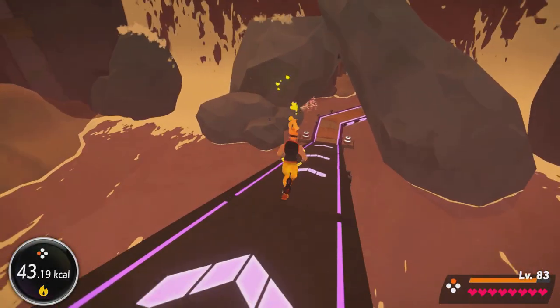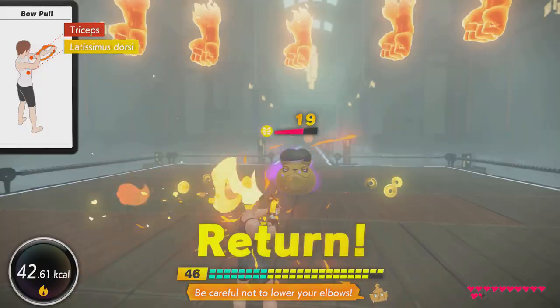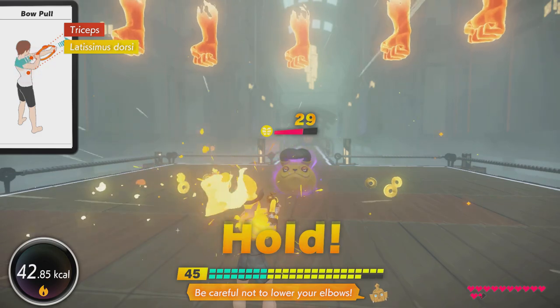Welcome back to Ring Fit Adventure. Today we're going to look at the Bow Pull movement, a highly requested fit skill in the game for me to cover. We're going to do proper cueing, potential progressions and regressions, as well as looking at other moves that can help you with Bow Pull.